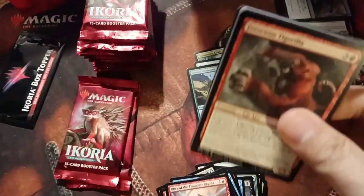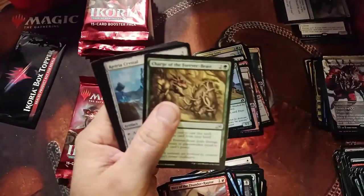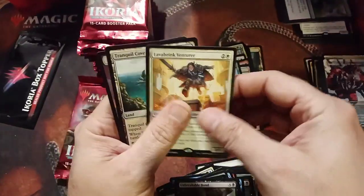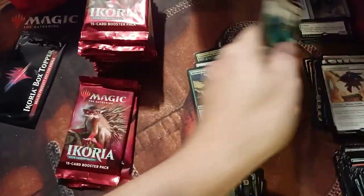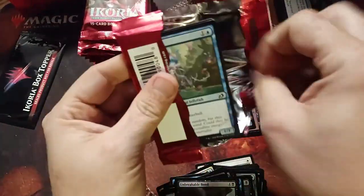I know the values are going to fluctuate a lot right now, so if you're going to sell some cards, make sure you get the names of the cards you sold in case you do want them back later. Catcher Crystal. Lava Brink Venture guy — meh. Okay, we're down to 14 packs.